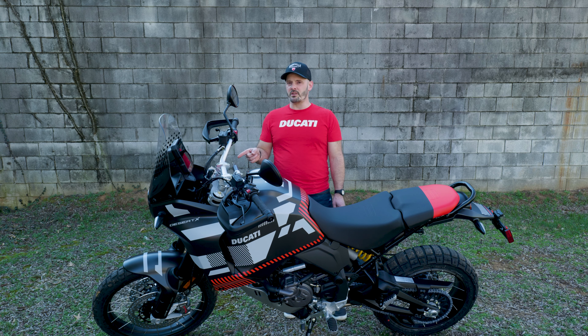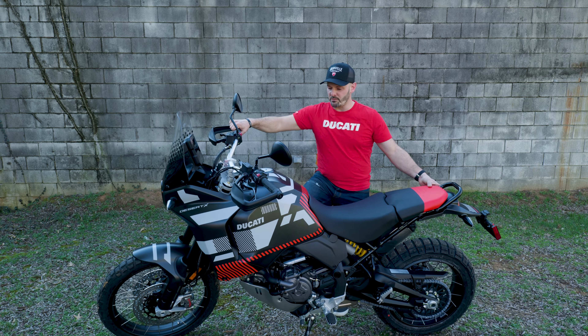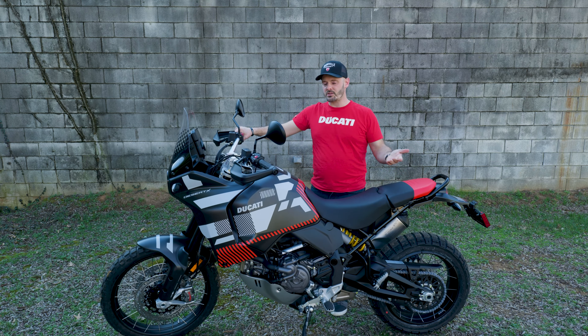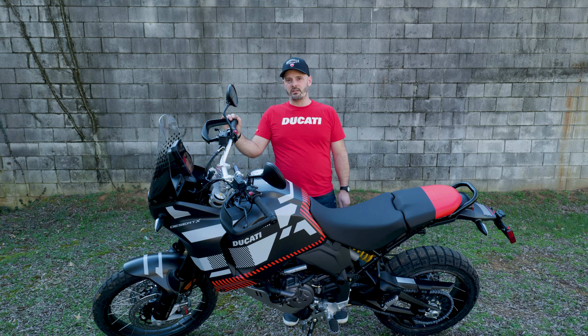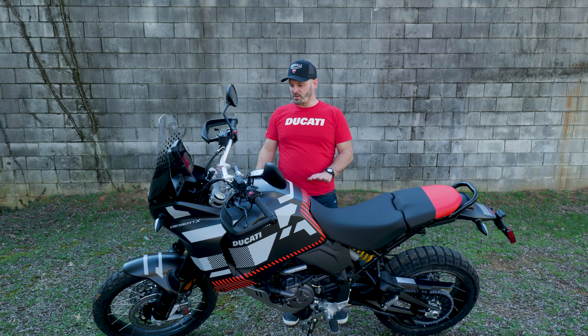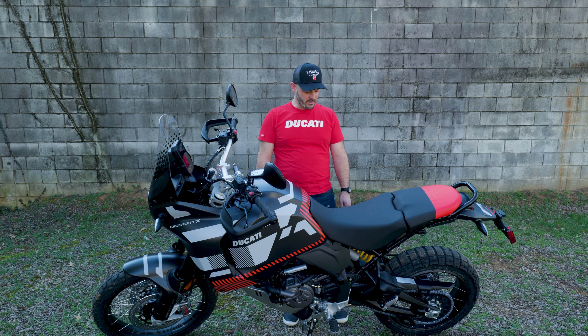There's about 230mm of travel on the front, 220 on the back, and overall the whole thing with a full tank of gas weighs just under 500 pounds — about 491 pounds. It's very lightweight, not a whole lot to it. When you let that clutch out and start rolling, it feels even lighter, feels very light between your legs, and for advanced and slow maneuvering it's a fantastic machine.